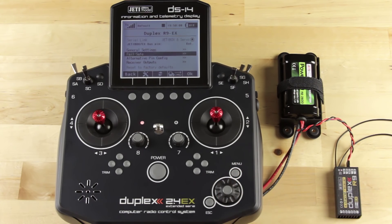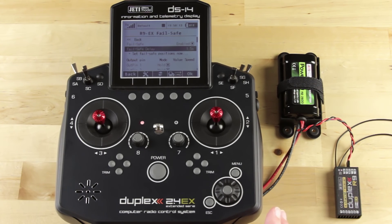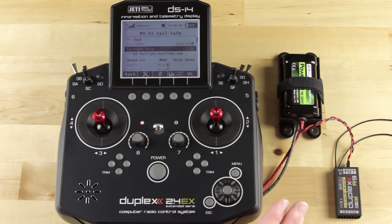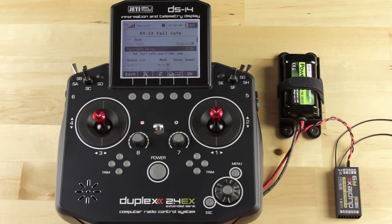We're going to scroll down to fail safe. The first thing I want to show you is the fail safe delay. You want to make sure your fail safe is enabled, and once it is, you can go down to your delay. This sets up a whole system delay — so if you lose that link, you want to make sure you don't kick in your fail safe too soon. I'm going to set this to two seconds, so it will wait two seconds before the fail safe kicks in.